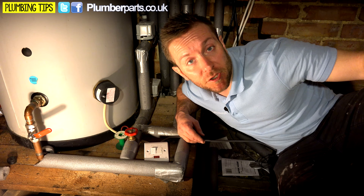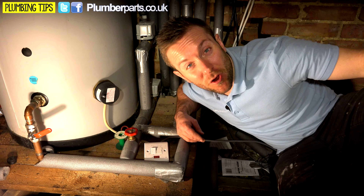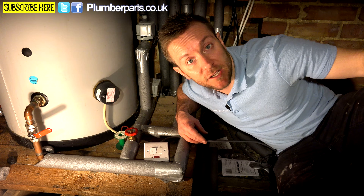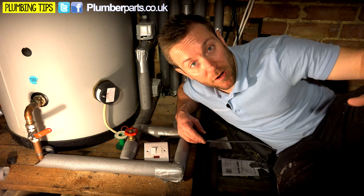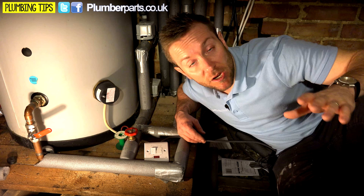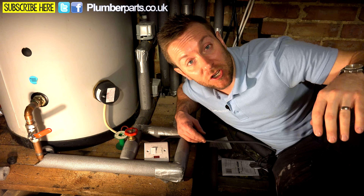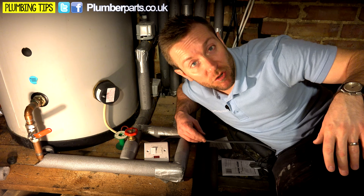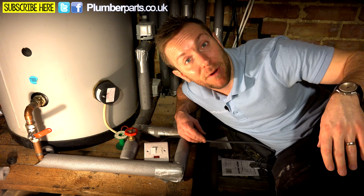So there you go. I hope you've enjoyed today's Plumberparts.co.uk video and this has given you a better idea about how bypass valves work and what their position is on the heating system. We were asked to do this video by one of you, our viewers — so thanks ever so much for that question. If you've got any questions or need any more help or information, ask us in the comments section below or contact us through Twitter and Facebook. I hope you've enjoyed today's video and I'll see you in our next plumbing video.